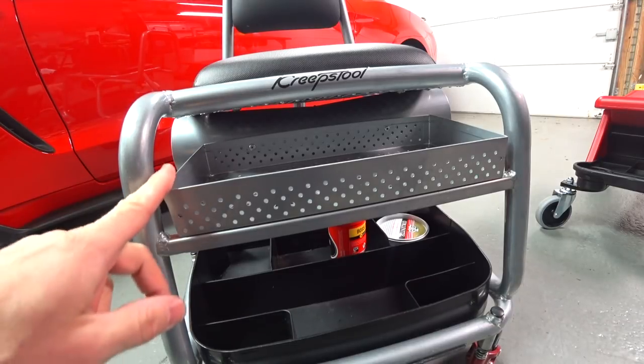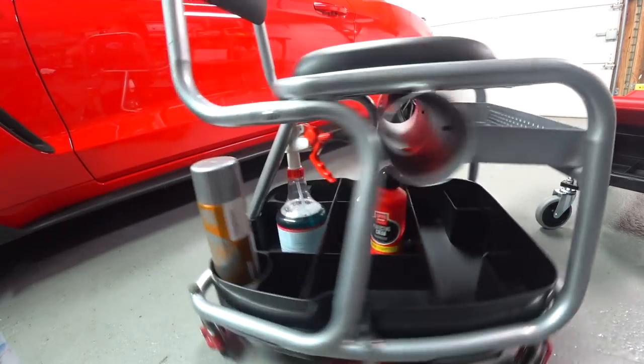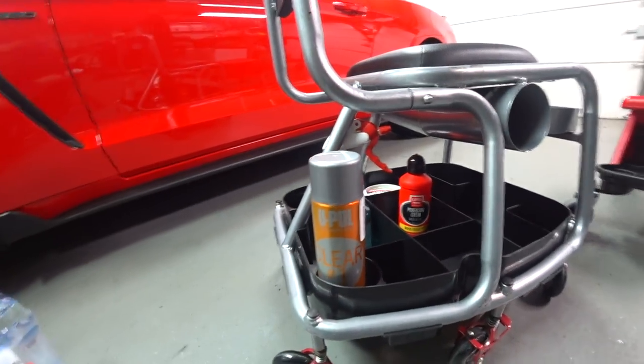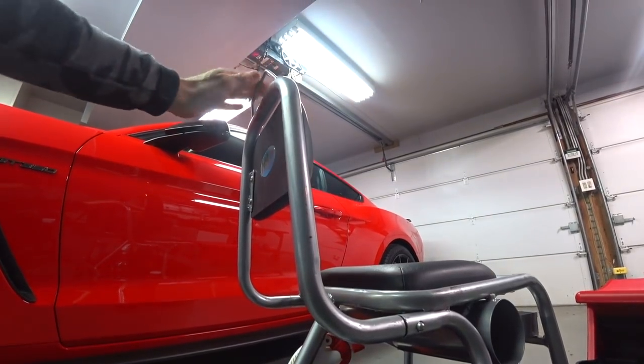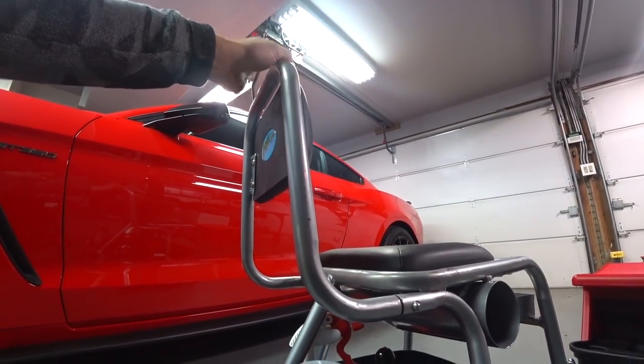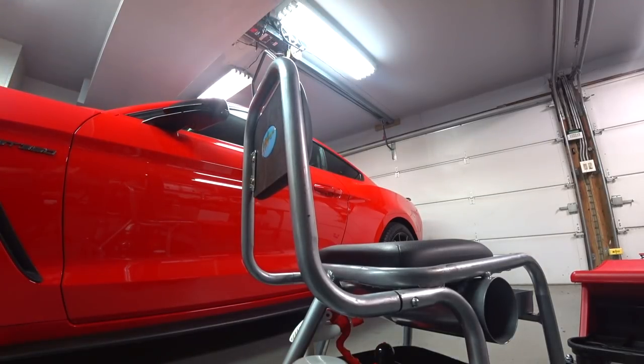It's just a dangerous design. You have some sharp edges here, you have metal, you have sharp edges all around here. Back up here where it's got the grip handle, you have sharp edges. All of these things have to be taken into consideration because this will smash into your car and wreck it. And that's why I don't use this.